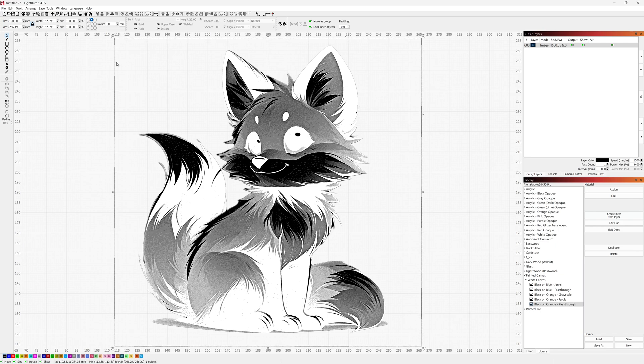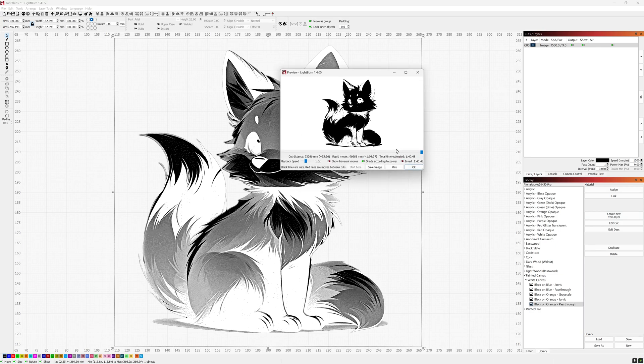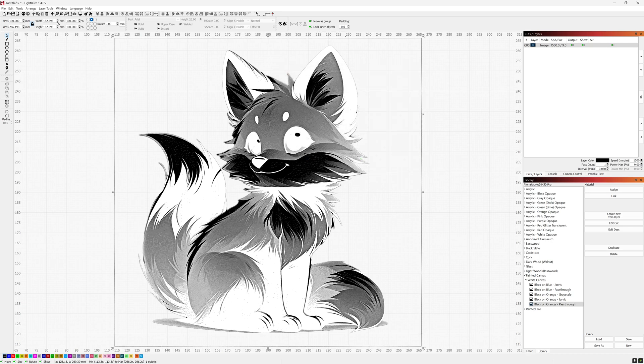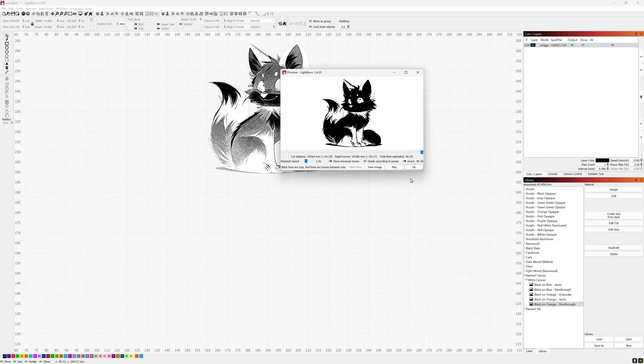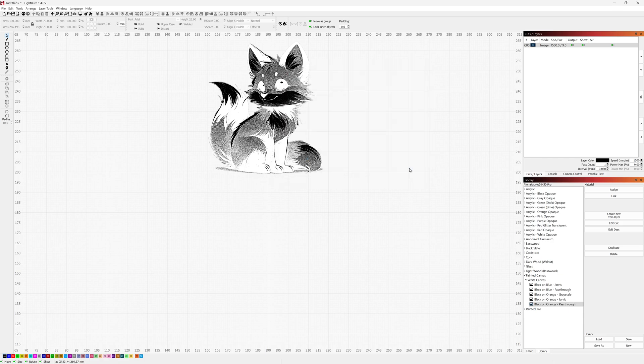For this one we're doing the pre-processed pass-through at 1500 millimeters per minute, 9% max power. The image at the full six inches would be an hour and 40 minutes, which isn't really necessary for this demo, so I'm going to change it to 70 by 70 millimeters. That drops us down to a 46-minute runtime on the laser. I'll send it over, and as always I'll do a recording of it extremely sped up for anyone who wants to see the process running through, then we'll come back at the end and show the finished project.